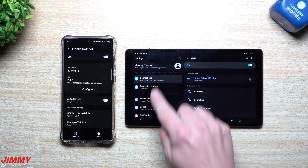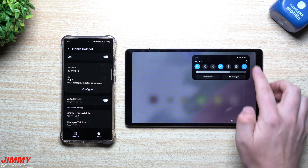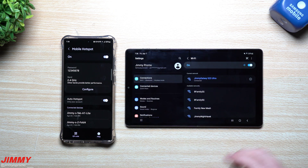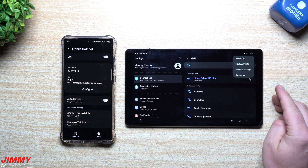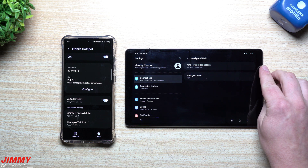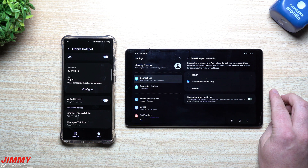Go to Wi-Fi by pressing and holding on the quick settings tile in the top right-hand side. This is where you go inside Intelligent Wi-Fi, and inside Intelligent Wi-Fi this is where you see the Auto Hotspot Connection option.